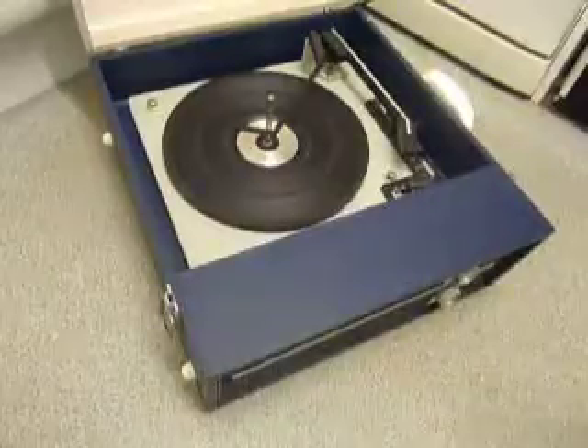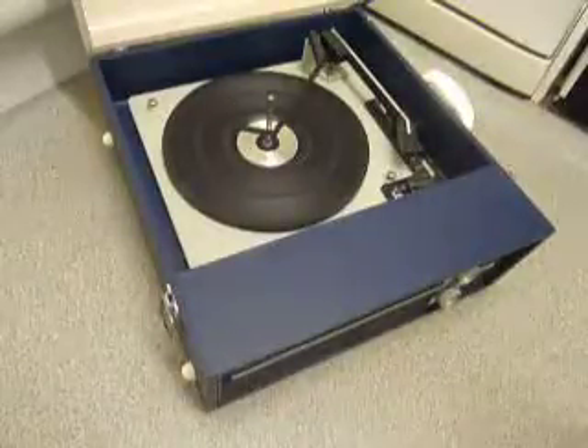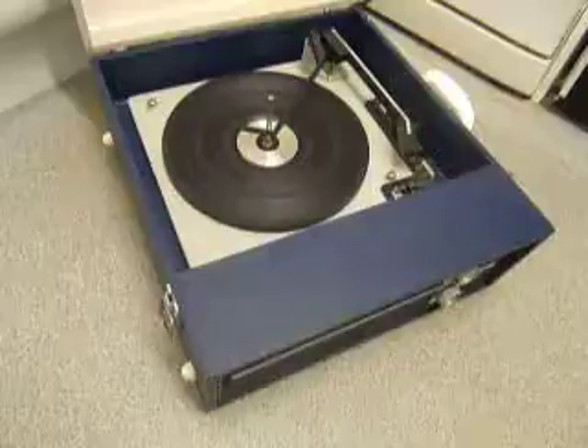This is a demonstration of the Fidelity record player. I'm just going to show you how to use it so you'll be familiar with it when you receive it.